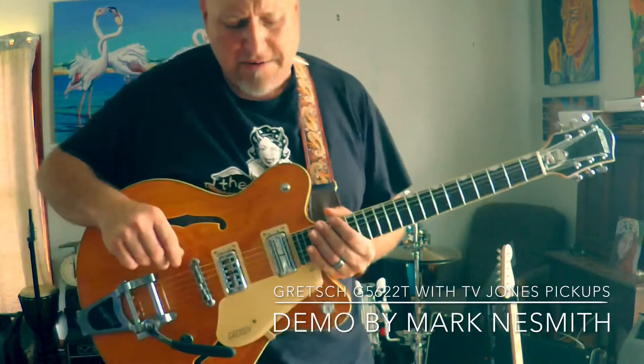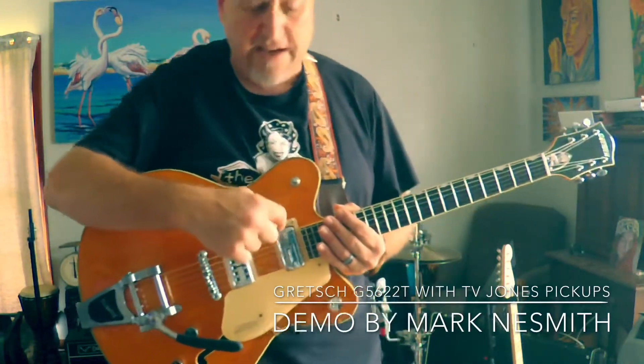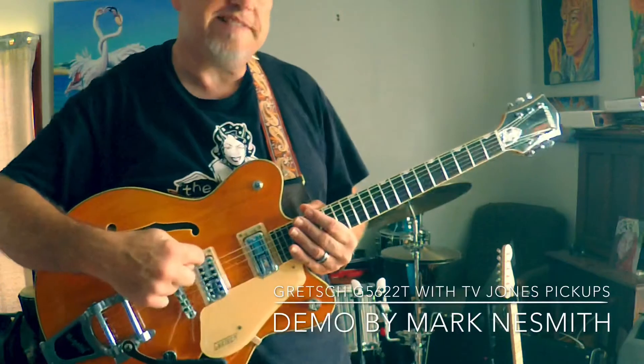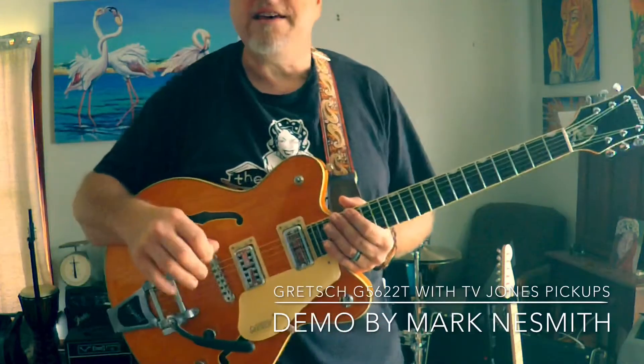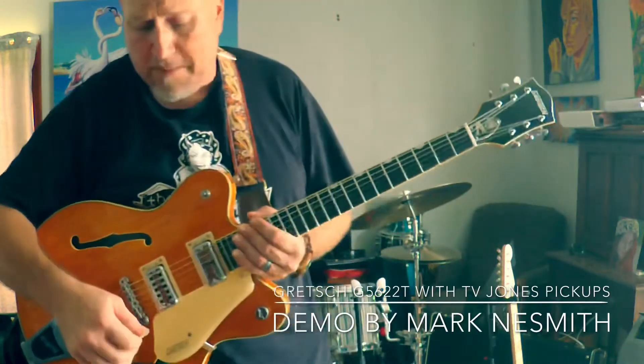So what I did was I got a TB Jones Supertron for the neck and a TB Jones Classic Plus for the bridge. And I went ahead while I was at it and did a new wiring harness with a treble bleed capacitor.